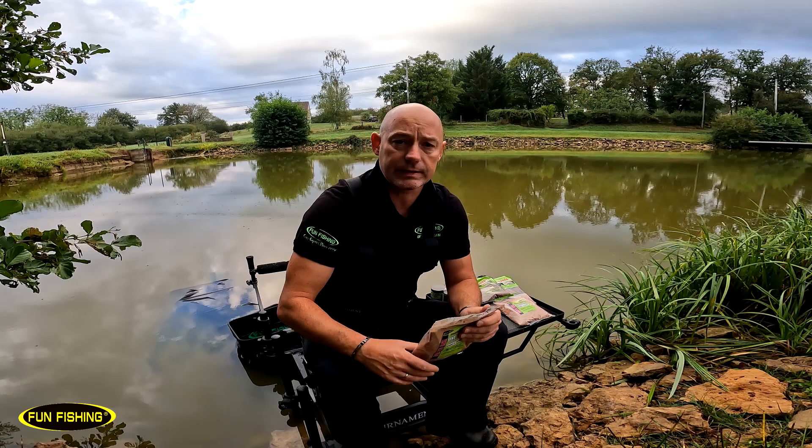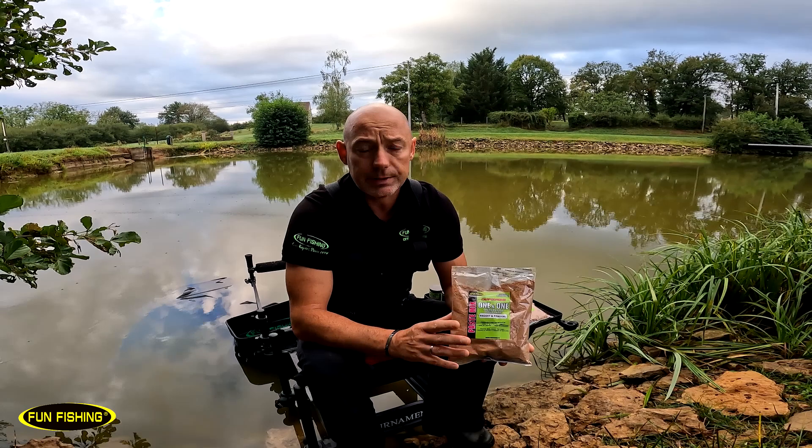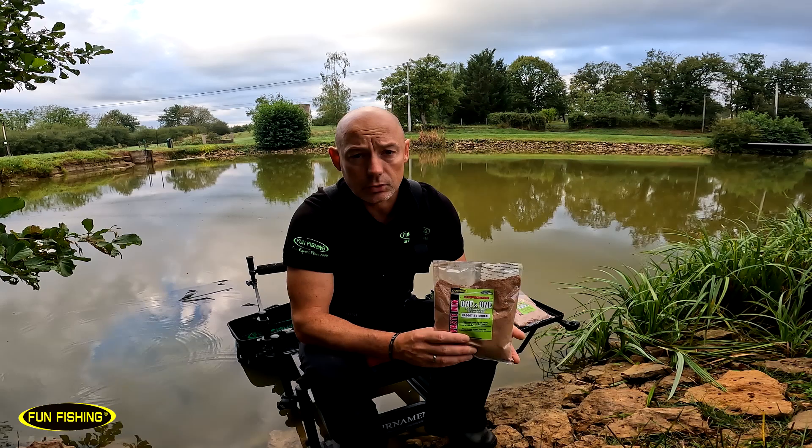Pour élargir cette gamme sur l'arôme Maggot Fishmeal, on a décidé en cours de saison de sortir la pâte one and one. C'est une pâte qui existe depuis très longtemps dans la gamme Carpodrome. La base du mouillage c'est une dose d'eau pour une dose de pâte, à votre convenance de mettre plus ou moins d'eau suivant comment vous voulez pêcher.